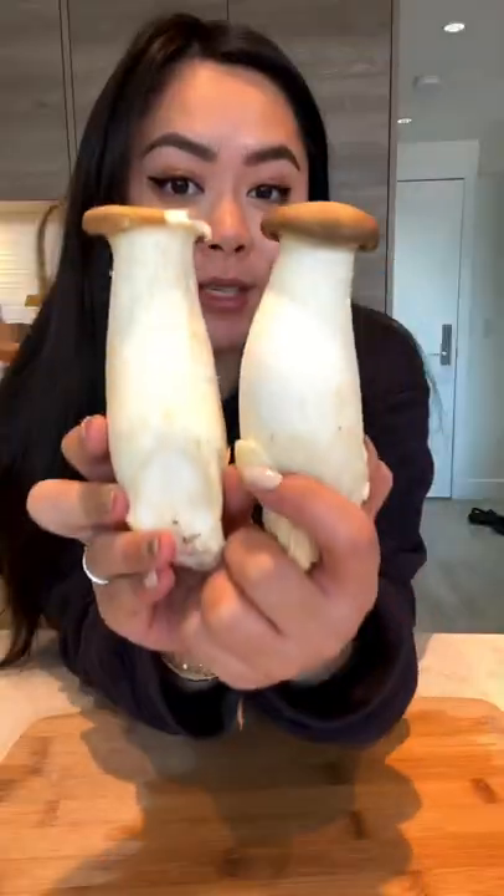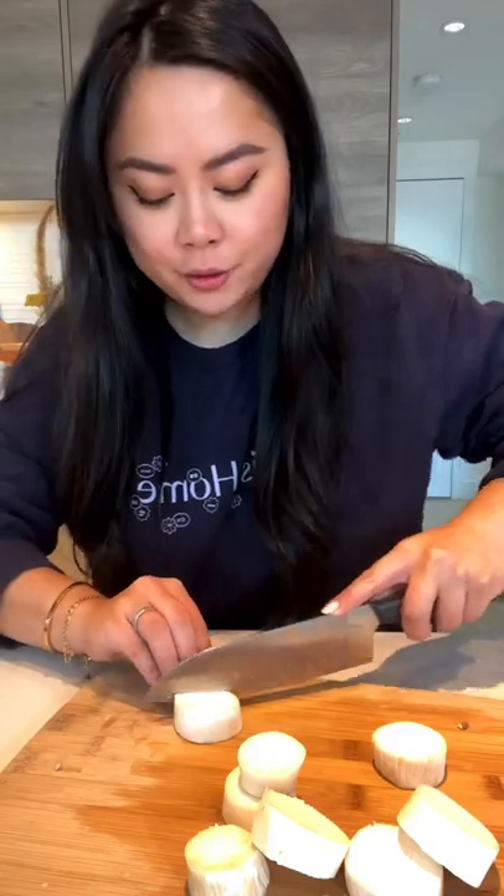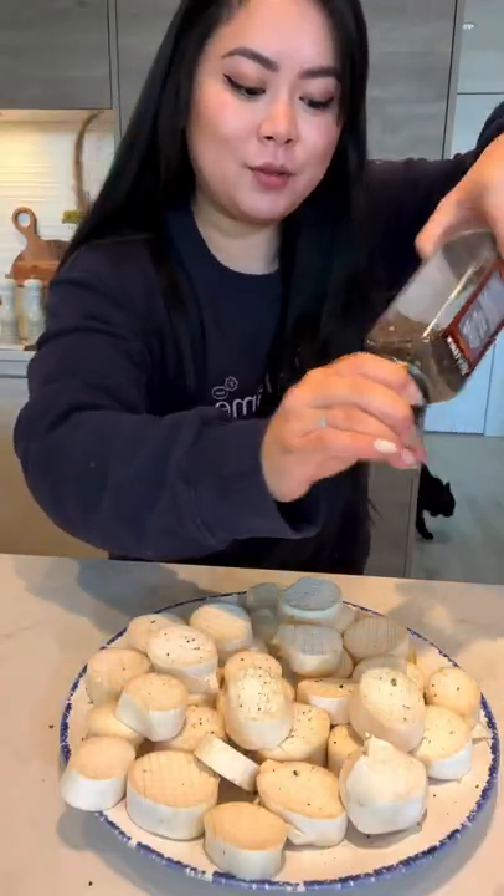Ginger glazed mushroom. We're gonna be using king oyster mushrooms today. Cut into bite-sized pieces, score the mushrooms like this, and season with salt and pepper on both sides.